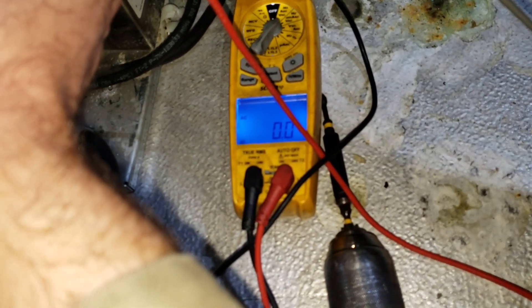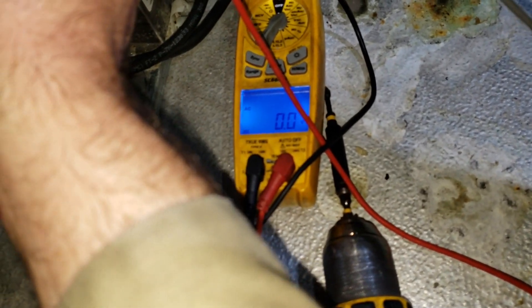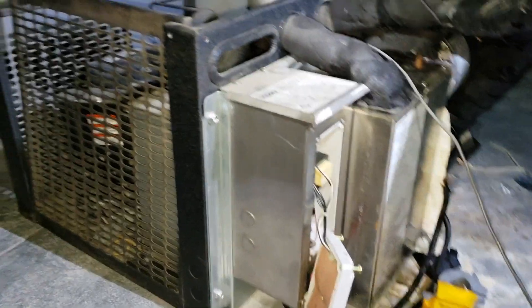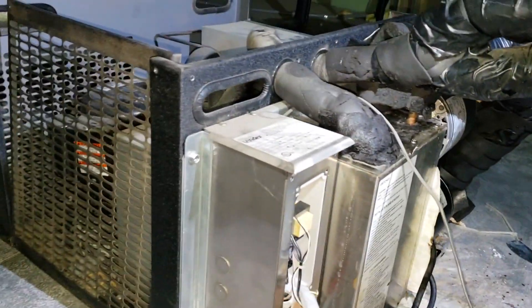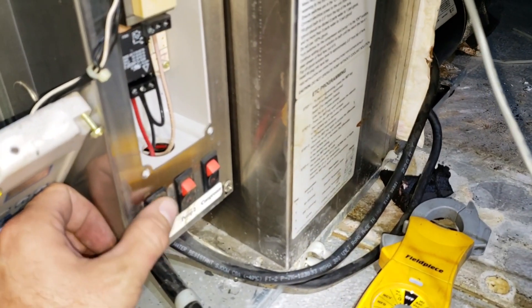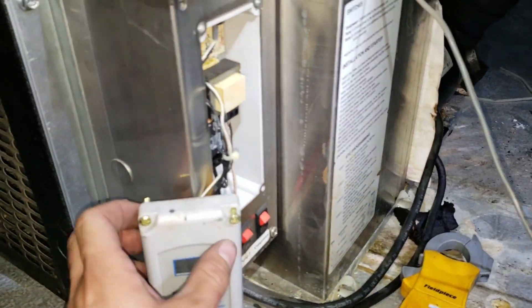I tested voltage with my leads on both contacts and I'm getting no voltage coming into this temperature controller. So it looks like it's going to be a bigger problem than just the control. We need to open this up and figure out where the power is coming from. There are three power switches down here, and one of them looks like it's kind of halfway in between.